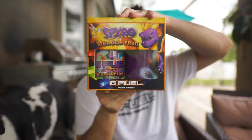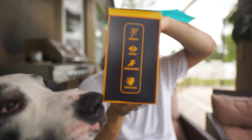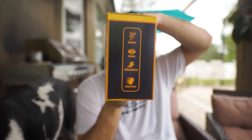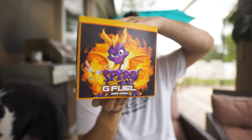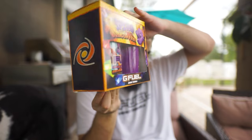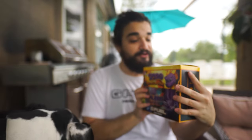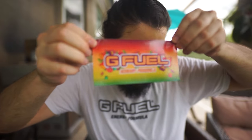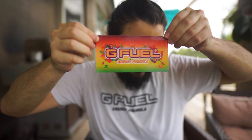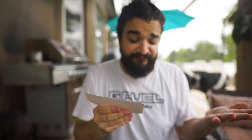Let's get into it. We have the Spyro Dragon Fruit Collector's Box — look at this bow, even Bo likes it. We have the energy, focus, endurance, reaction. We've got Spyro the man himself. Oh god, this looks so crazy. And on top we have G Fuel Energy Engulfed in Flames. It also came with this pretty crazy sticker — kind of dragon fruit-esque.